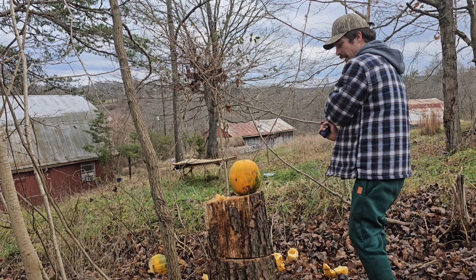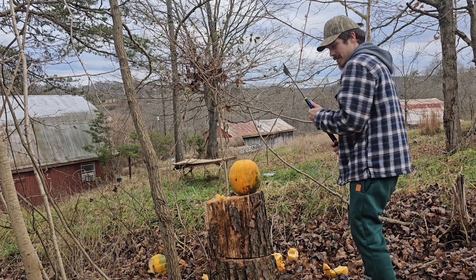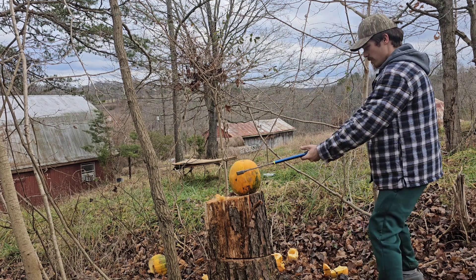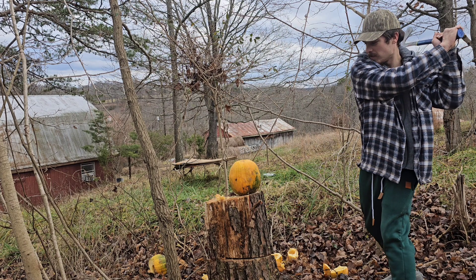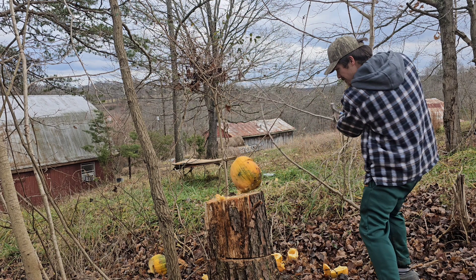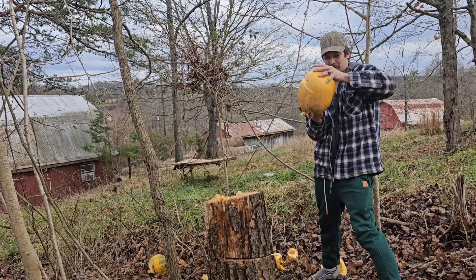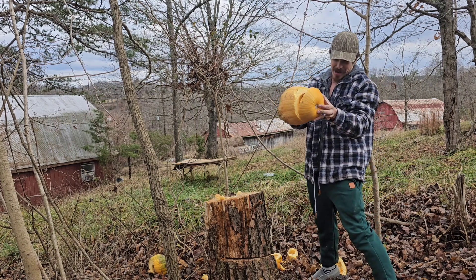I wonder if I can cut it horizontally, and if this axe is sharp enough to slice right through it, or if it's just going to push it out of the way. Let's see — it's like a baseball. Oh! Well, bad aim by me, but yeah — definitely a sharp enough axe to just slice through the top of it.